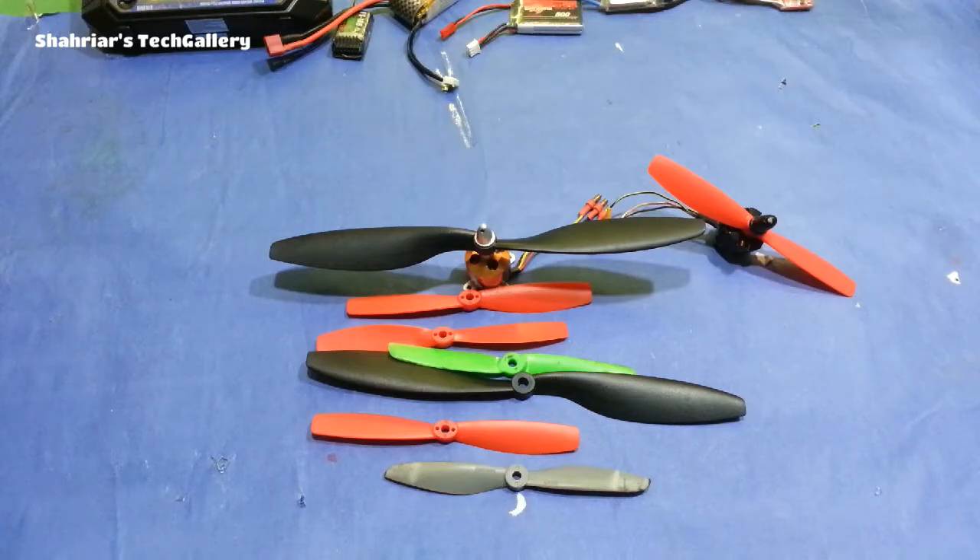Hello guys, welcome to our lesson. We have a plane RC drone, and I invested in a customer model. This model has a color, glasses motor, and purple brushless motor and polar motor.